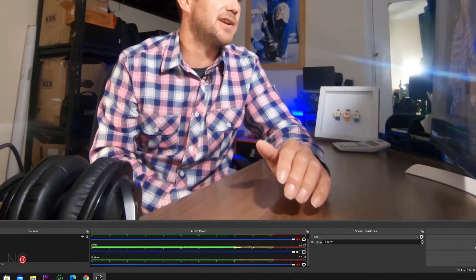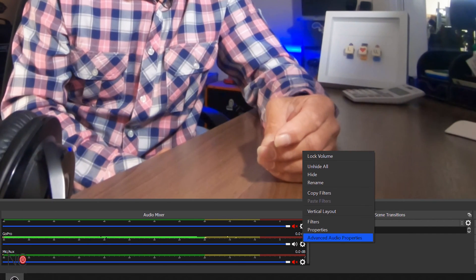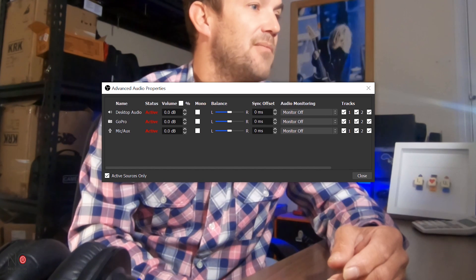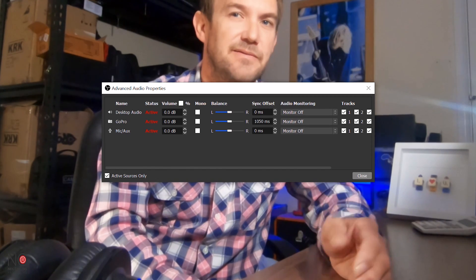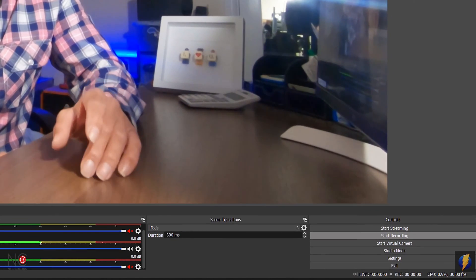To set the offset, go to the gear icon next to the GoPro audio, select Advanced Audio Properties, and find the Sync Offset field for the GoPro. I happen to know it's 1050 milliseconds, so I'll put that figure in. Then go to Start Recording and do the claps again.